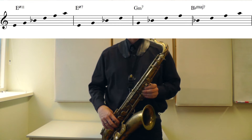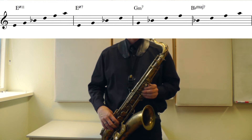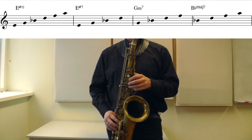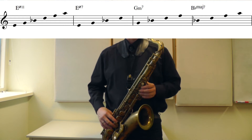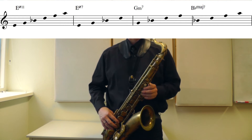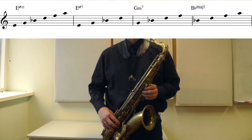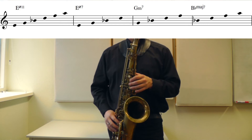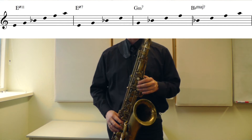That was on the root. On the third of the E half-diminished, the G, you have a G minor chord — Gm7: G, Bb, D, and F. And on the fifth of the E half-diminished, the Bb, you have a Bb major chord: Bb, D, F, A. Those are the three chords I'll work with from the E half-diminished.